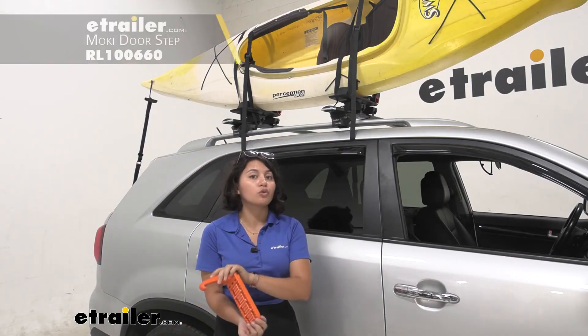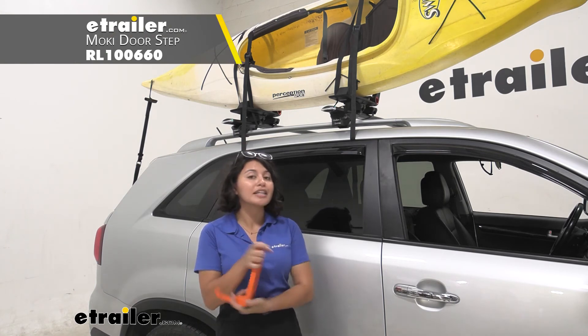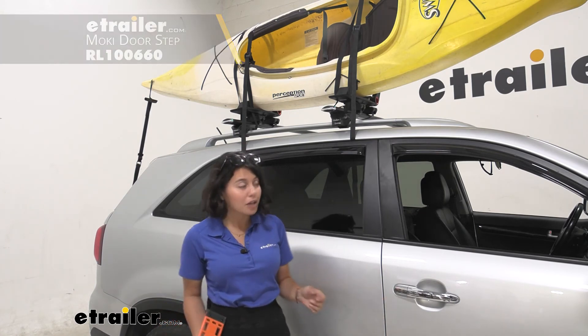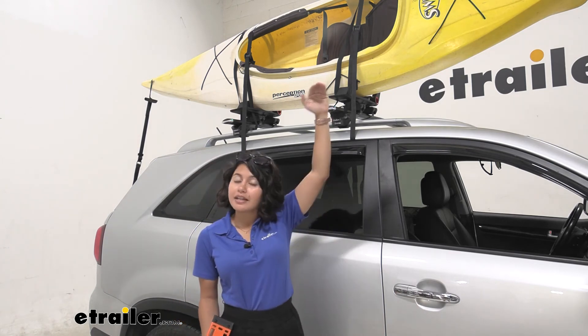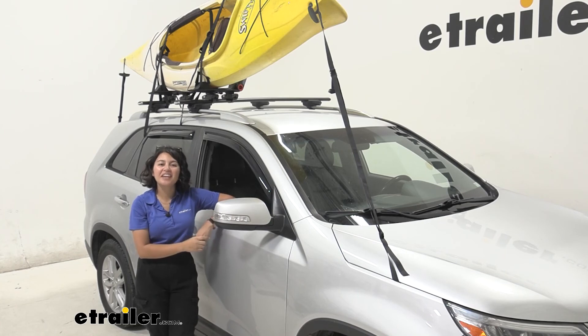One thing I do recommend adding on would be the Moki doorstep — this gives you extra height and traction, which I use to help strap down the kayak since the Sorento is a taller vehicle. You may need that extra boost. And that was a look at the Kuat Class 4 V2 kayak carrier here on the 2015 Kia Sorento.